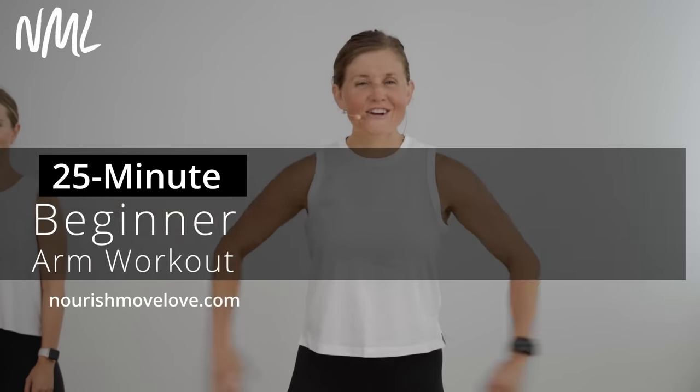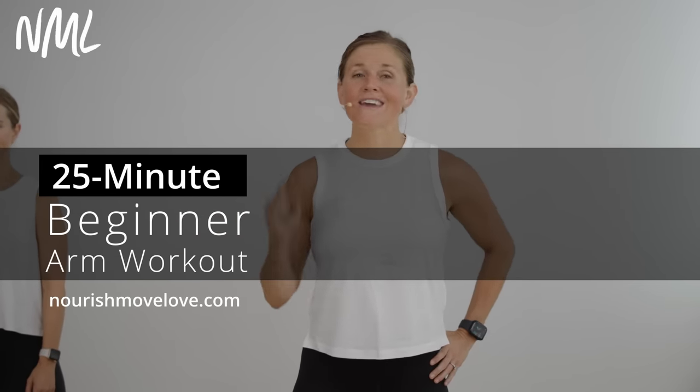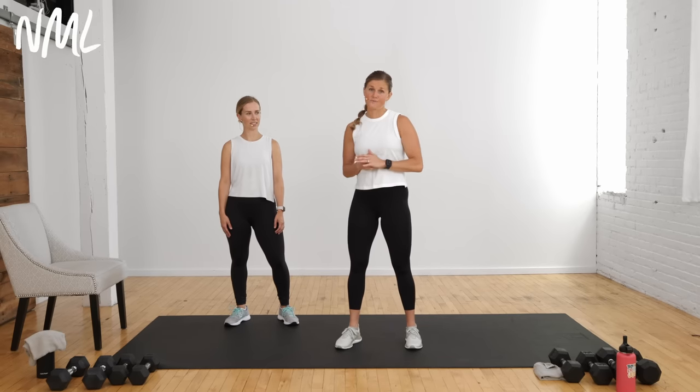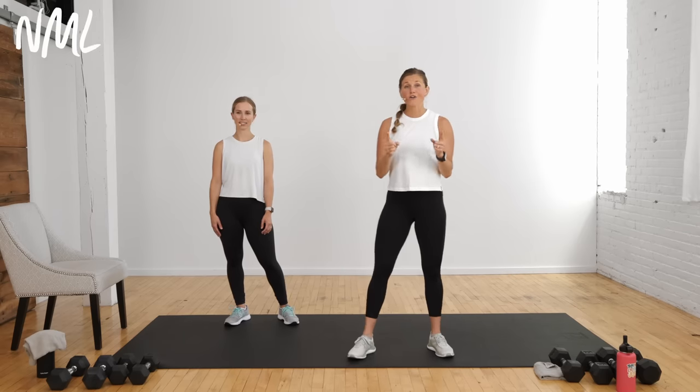Hi, I'm Lindsay Baumgren of Nourish Move Love, and we have a beginner arm workout for you. This is all strength training for your upper body, and all you're gonna need is a set of dumbbells. I am joined by the amazing Megan, who's gonna be showing some modifications along the way. She has dumbbells and a chair for stability for bent over rows, as well as an incline to push-ups today.